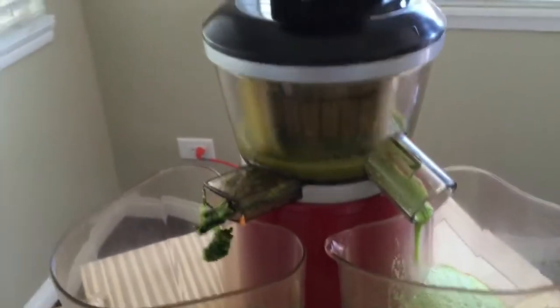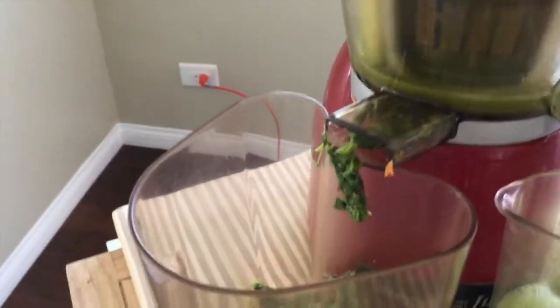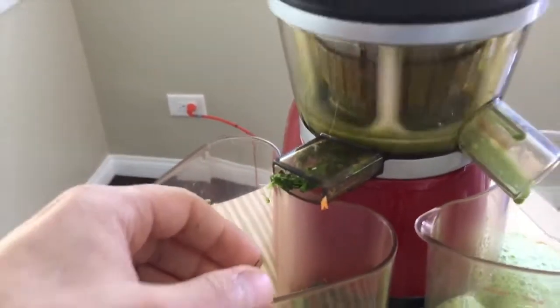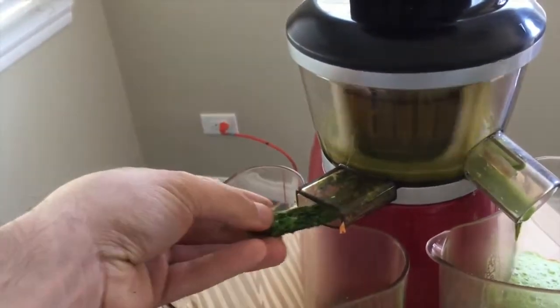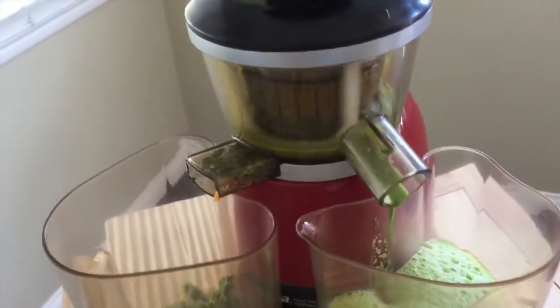You'll see as we juice, all the liquid is coming out and going straight into that container, and all the pulp is coming out of the other end. As the pulp comes out, it's very dry, which is exactly the way you want it to be, because you want all the liquid to be produced in the juice.